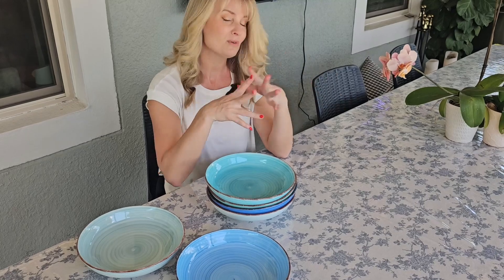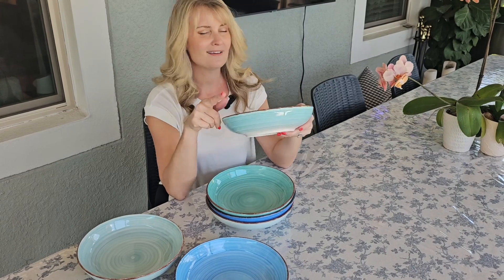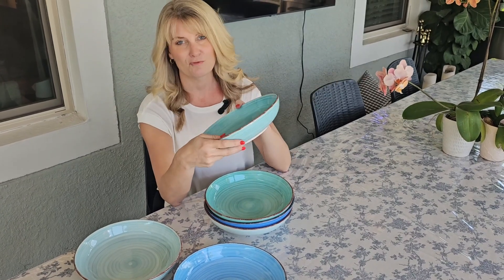I'm really impressed and can't wait to use these. I think they'd also be really good for a get together or a party — you could put some dips in here, pasta salad, really anything you want to use them for. They're great.